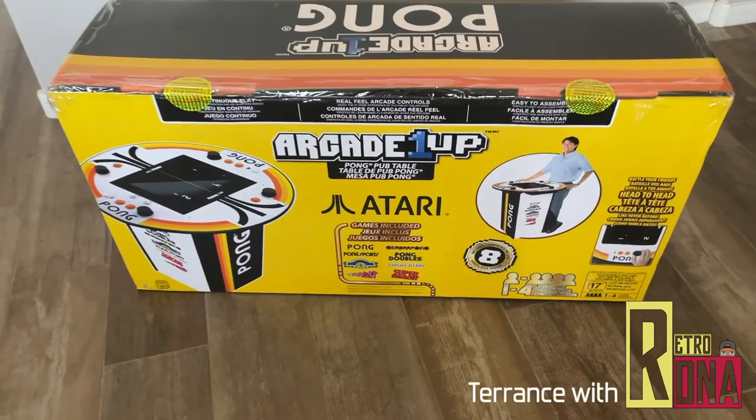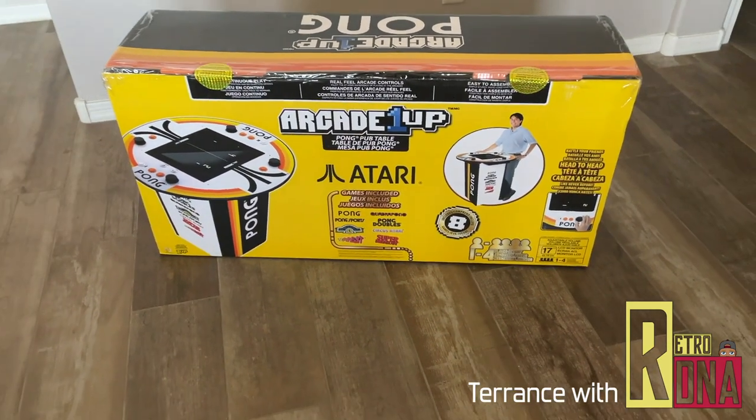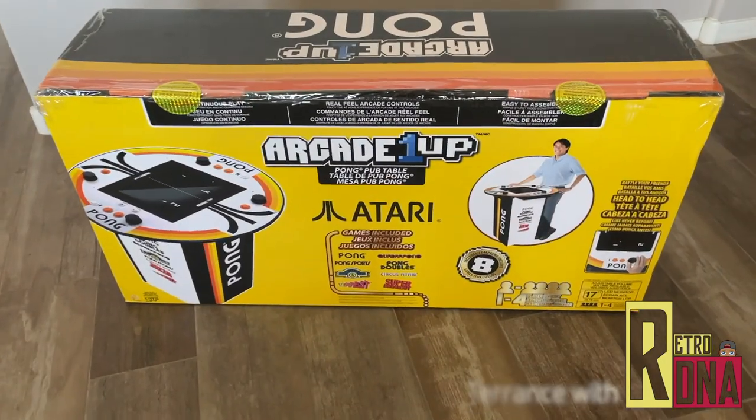Alright guys, I just got this in today — the Atari Pong Pub Table. I'm going to give you my first impressions and full breakdown here after this.